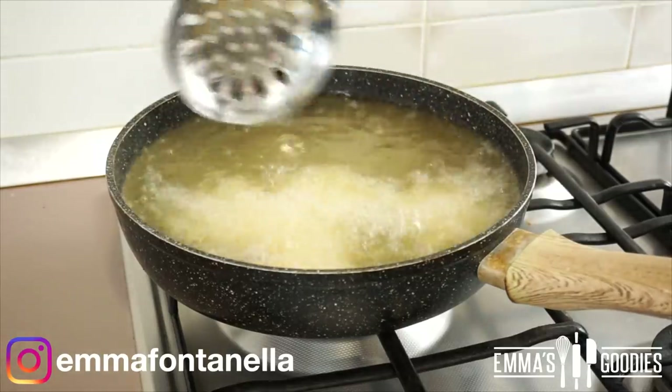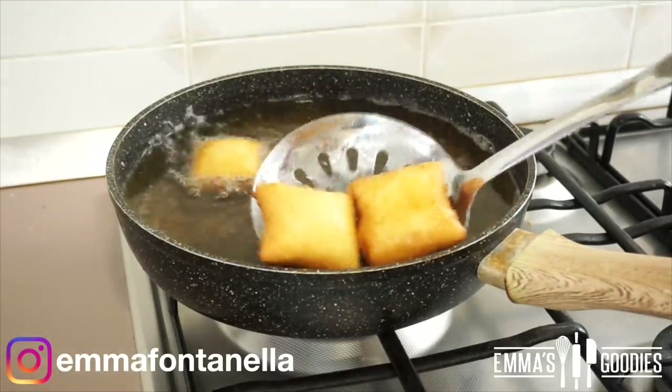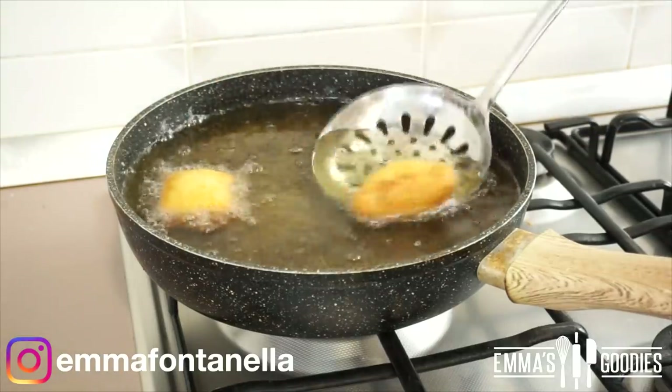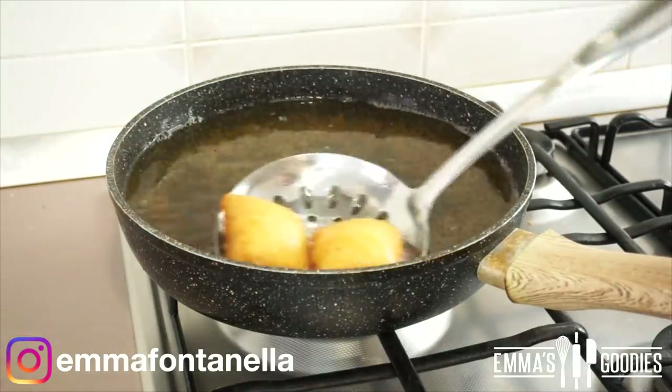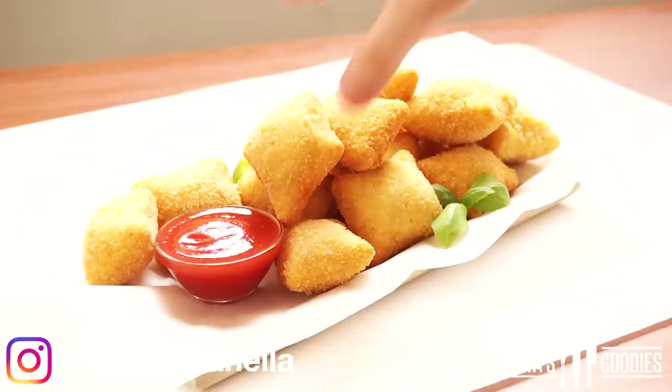Use a tall pan — what I did was a little dangerous with too much oil in a shallow pan. These will cook up really quickly; you'll know they're ready when they become a beautiful deep golden brown. Let them cool for about five minutes so you don't burn yourself, then enjoy.